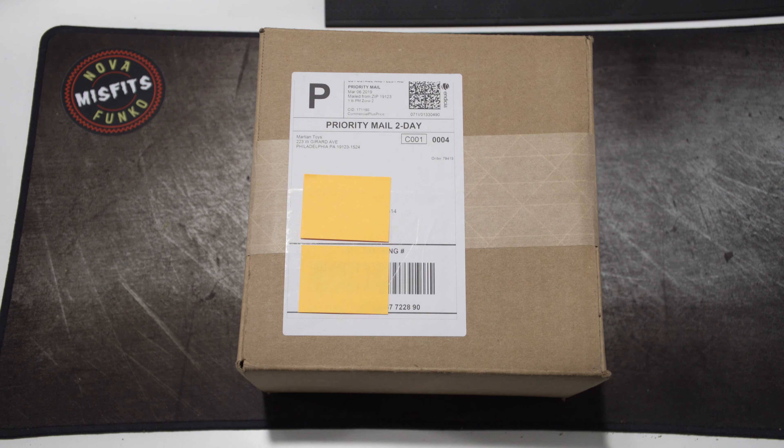Hey everybody, this is Tommy from Nova Funko Misfits. I have a really special box I wanted to unbox for y'all. It is from Martian Toys — my first thing that I bought from them. I was lucky enough to get these before they sold out in like 30 seconds. I've already cut open the box, so without further ado let's flip this open.